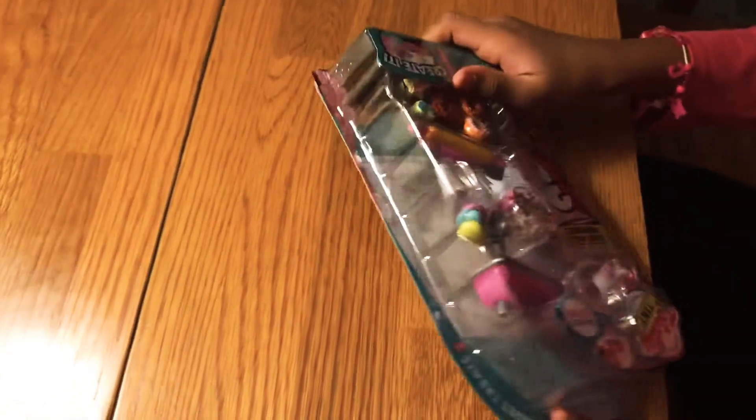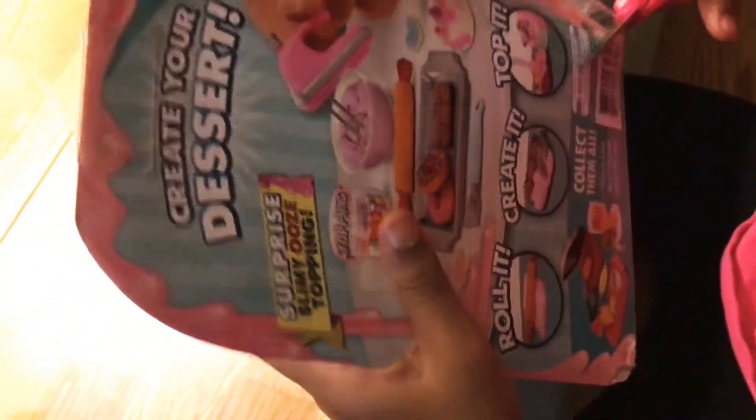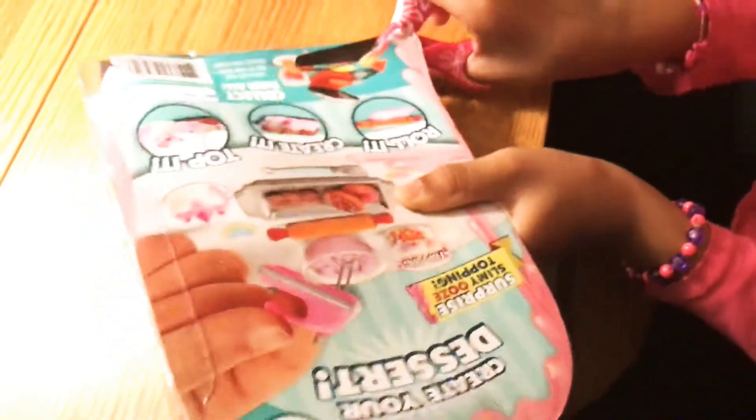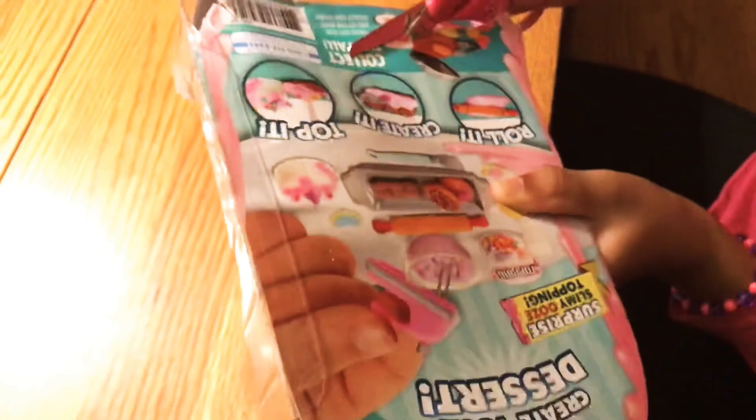Let me see how they open it. I think I'm gonna use scissors to cut it here. I don't know if it's like that — it's good, I could try to do it. There, keep cutting — I like cutting!